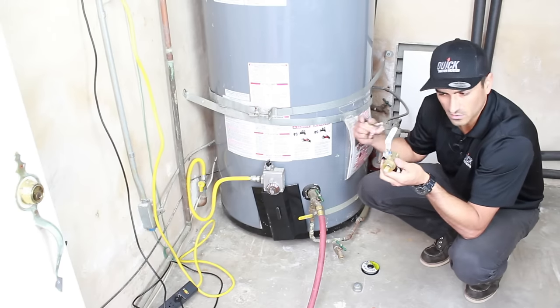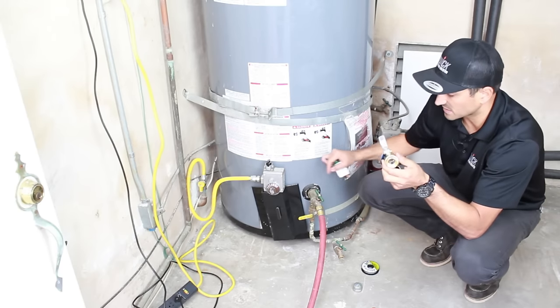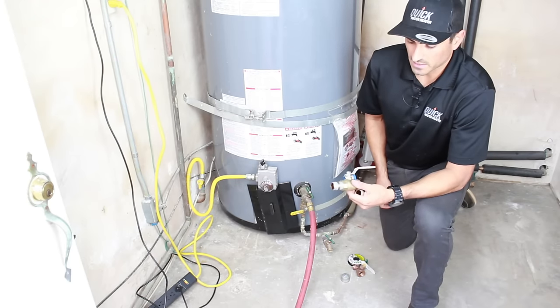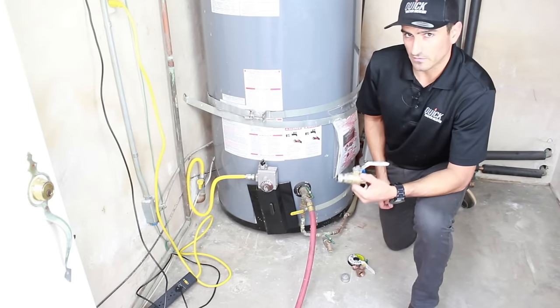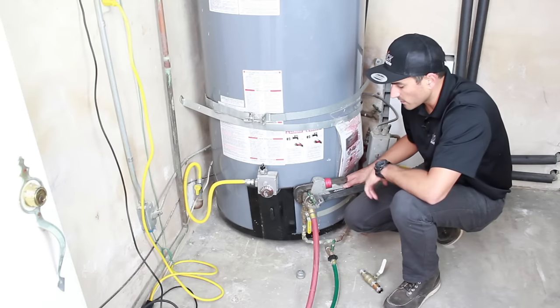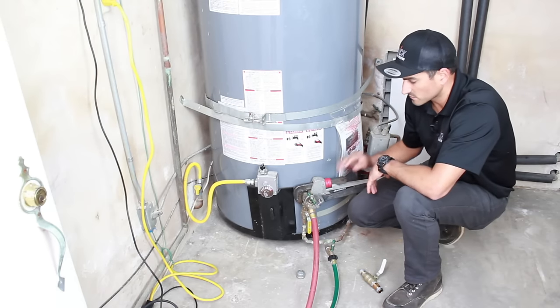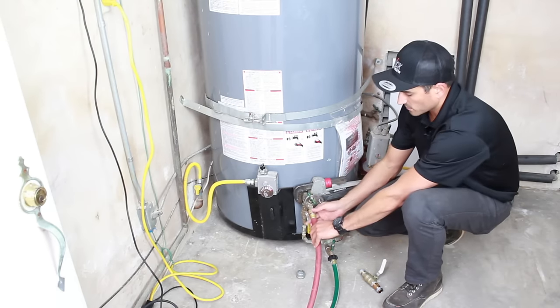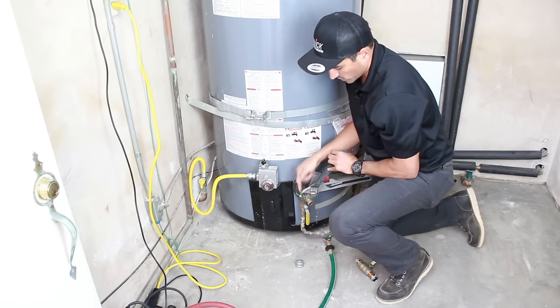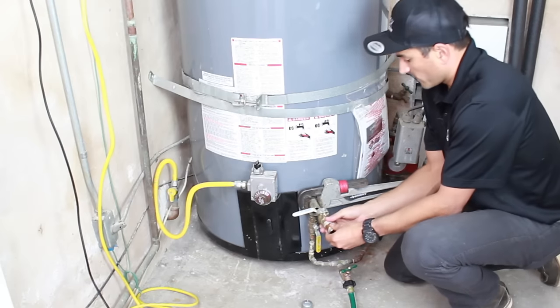The full port valve lets all the chunks get through — nothing is going to get stuck in the water heater. You can get these parts at Home Depot, a plumbing supply store, or online. Now that the water heater is completely drained and empty, I'm taking the garden hose off. Use two wrenches: one to hold the fitting in place and one to actually remove the valve. Now we put the full port valve in.